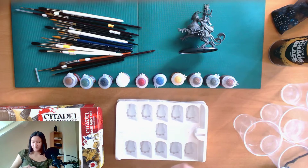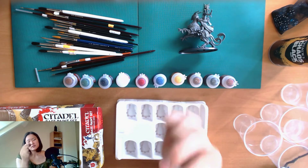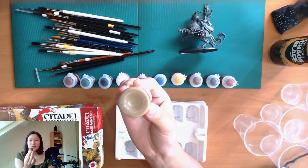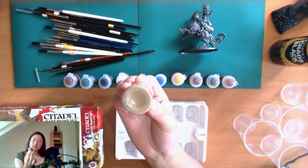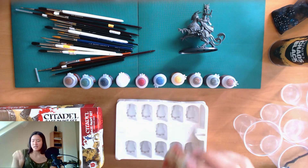The last one is called Zandri Dust, and that is more like a sand color — I'd say it's in between light brown and yellow.